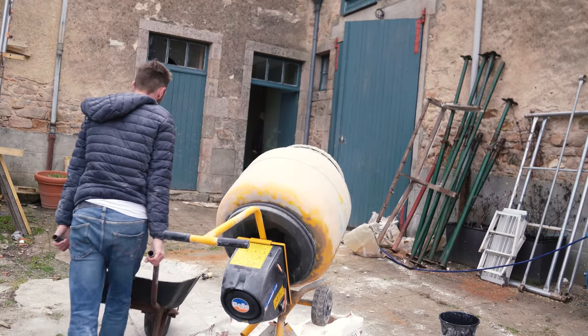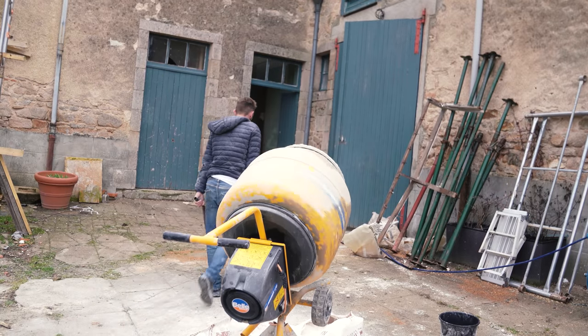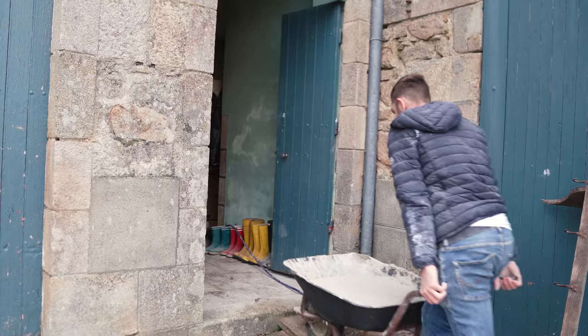Welcome back — have you missed me? I've missed you just as much. It's been a busy few days, but I'm back in the pantry today clearing out the rest of the floor and then we're going to start some of the pointing.